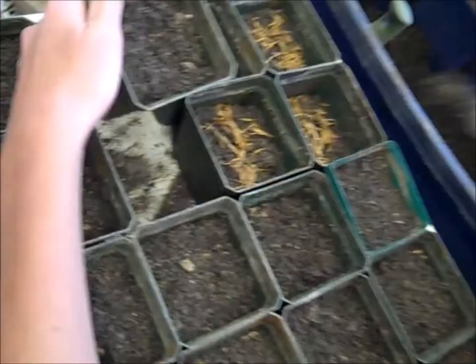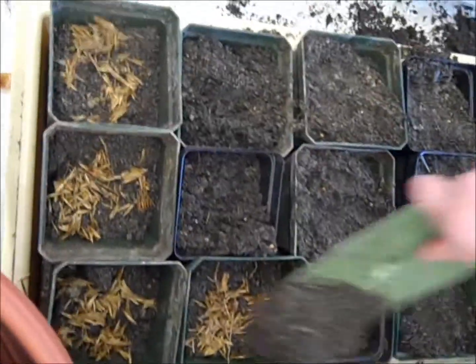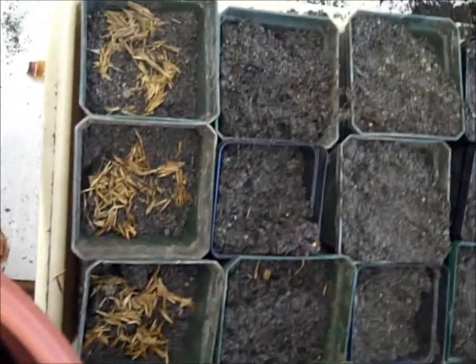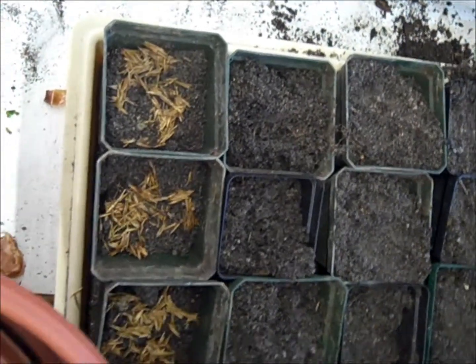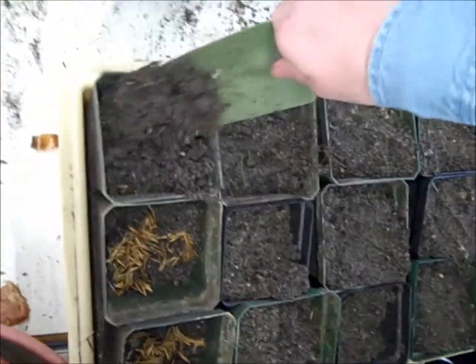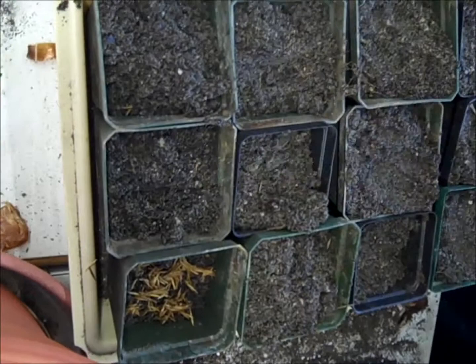Now we have our pots filled up with our moist mix of peat and sand and we have applied seeds. As you can see, we are not shy with the number of seeds we put in each pot. Basically what we have done here is filled the pots three-quarters full, applied a nice portion of seeds, and then topped up the pots with another half inch or so of our sand and peat mix. It is quite moist at this time.